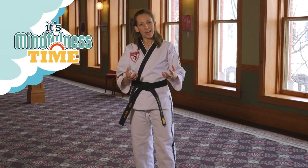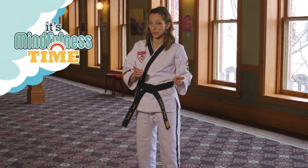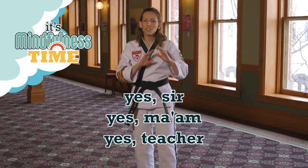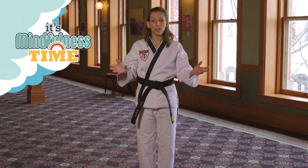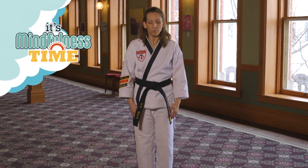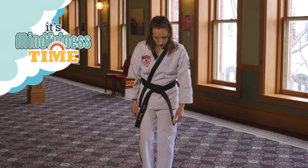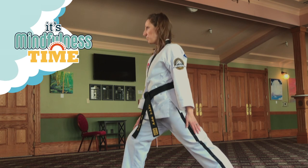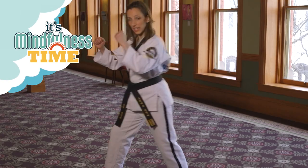Communication is the link between the world and me — it's extremely important. One way that we can demonstrate black belt communication, as well as respect, is by saying yes sir or yes ma'am. These are wonderful ways of addressing each other with courtesy and respect. So what I want you to do is take your right foot, bring it forward, bend your front knee, and keep your back leg straight like this.